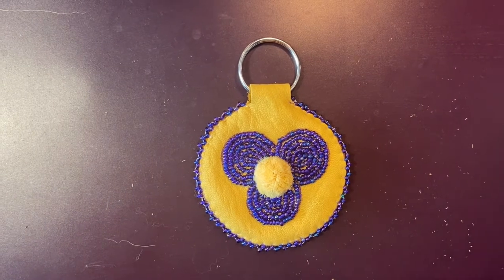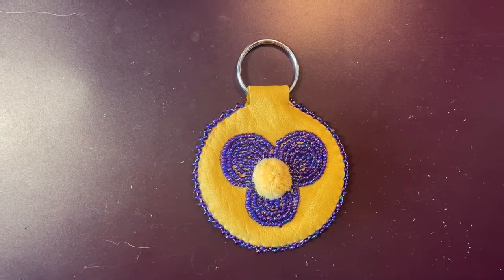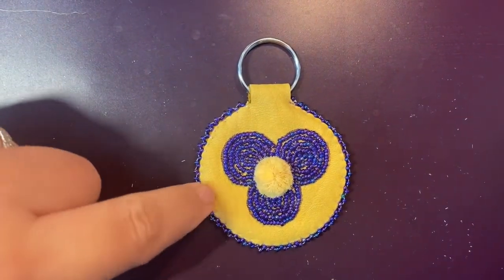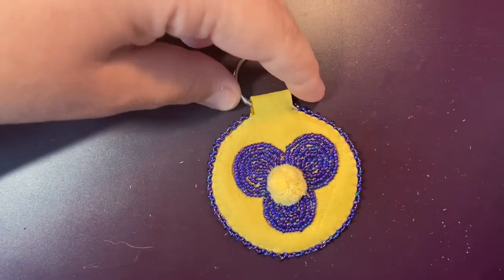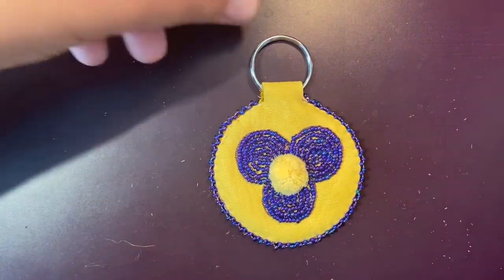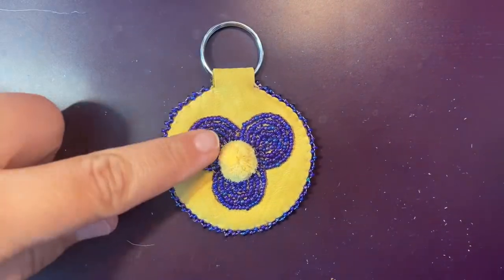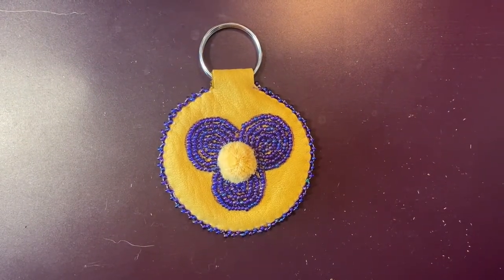Hello everybody, it's Sago. Welcome to our craft today. Today we're going to be making these beaded caribou hair tufted keychains. I say keychains but you don't have to — it's not limited to just your keychain. You could use it as a zipper pull on a backpack or a purse. It has different uses because of the keyring, so you can use it as whatever you'd like.